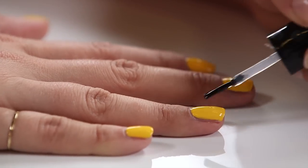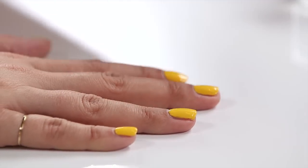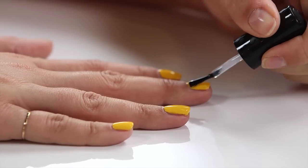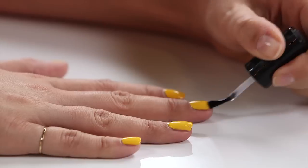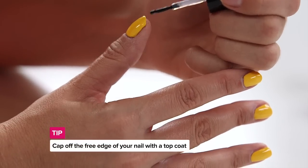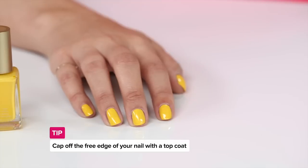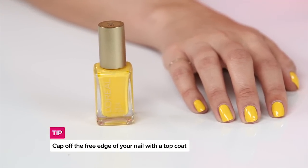Top coat is absolutely necessary to keep your paint in place. I've heard you always want to go around the edge of your nail to lock it in. It helps — once you've done the top coat over the top, that's going to seal and protect your color or design. But also capping off the free edge of your natural nail helps seal that color all the way around the edge and gives you a little bit longer wear.